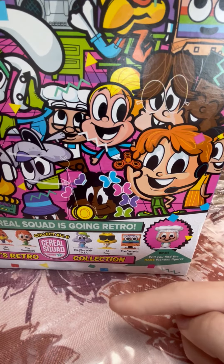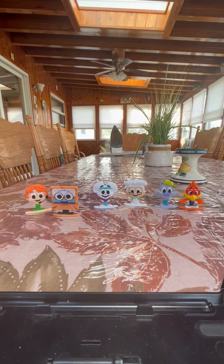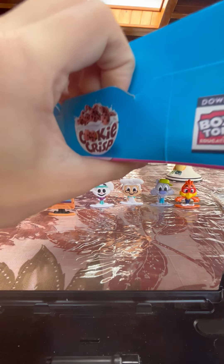I'm really hoping we get Buzz the Beard the Prep, because that is the only figure we are missing from the series. I really hope we get him today. Alright, so let's unbox this and see if we can find Buzz the Beard, because that is the only figure we are missing.